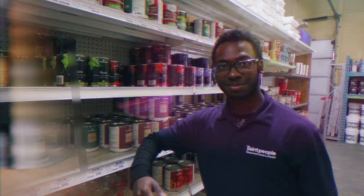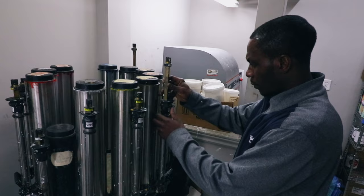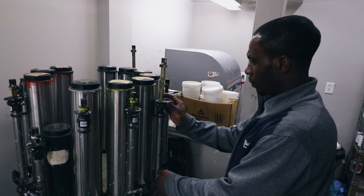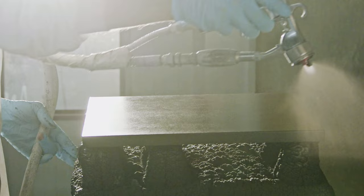We're the paint people and we've been in the colorful world of painting and decorating for over a decade. Our passion is paint. We've put in the hard work learning our craft in order to make things easier for you.